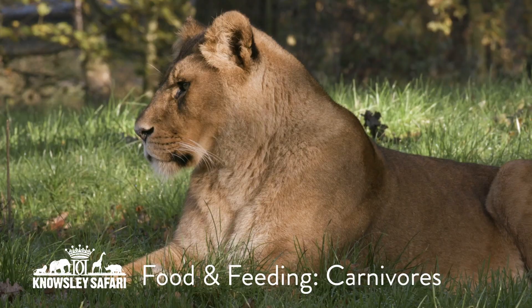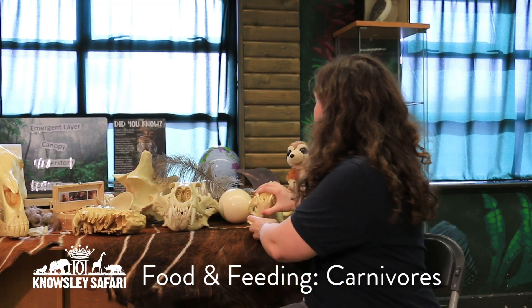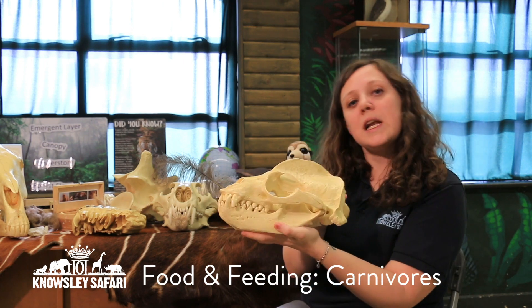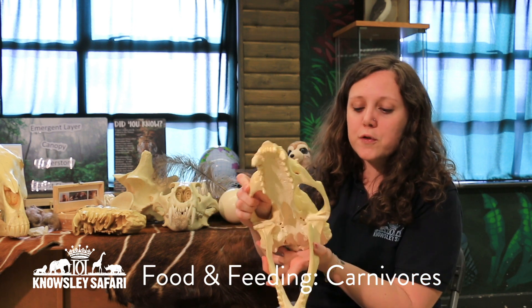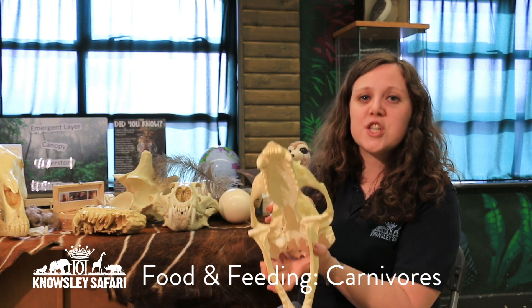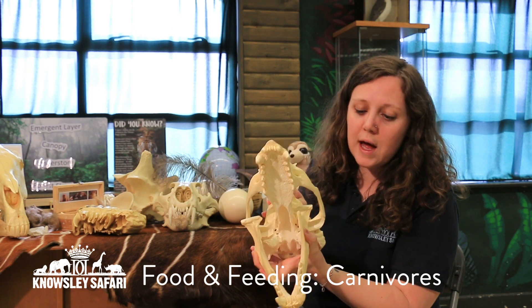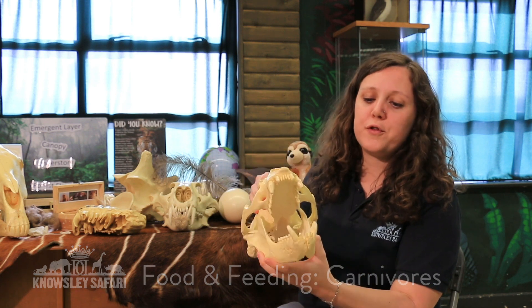The last thing from a carnivore — and I'm sure this is everybody's favourite if you've visited us at the safari before — this here is a model of a sea lion skull. They just eat fish, which is also meat, and if we look at those teeth they're a little bit like a fish hook, perfect for catching fish because fish are very slippery and slimy. They will just swallow it down in one go — they don't really chew their food.